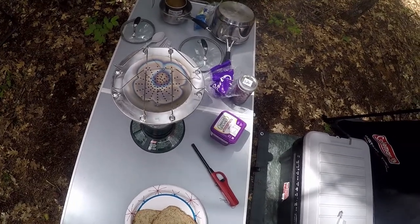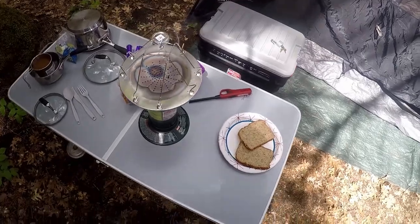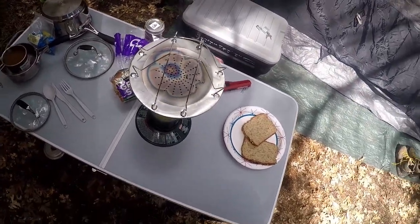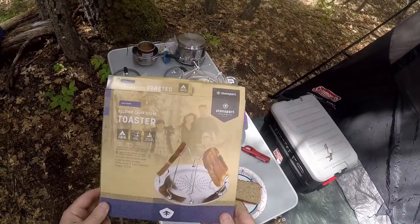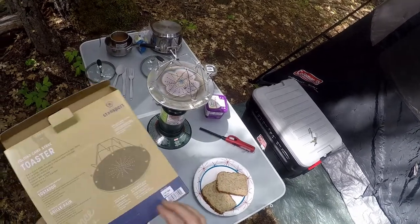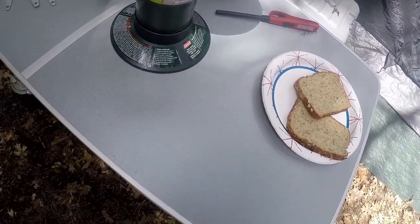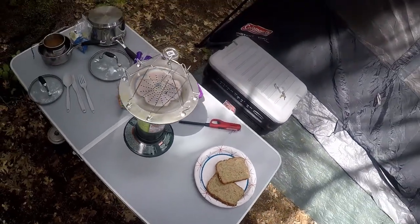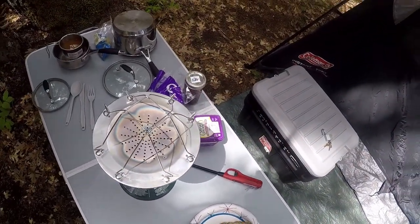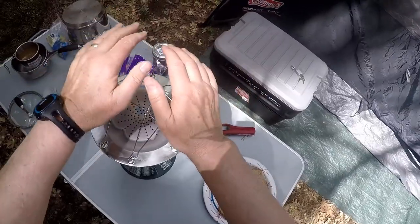Maybe you should burn these things in, like in a wood stove, when you first get them — it might be the best idea because it's really smoking. I wonder if they said anything about that. They don't say anything about doing a burn-in period; they just say to turn the stove on low, which I now have it on the lowest setting. I didn't before, and the horrible smoke has stopped.